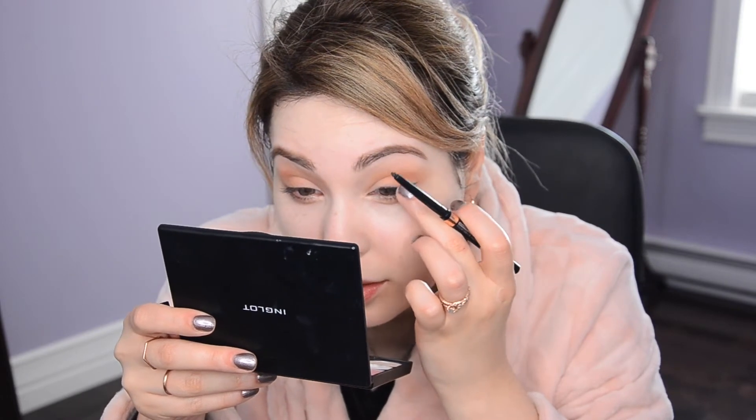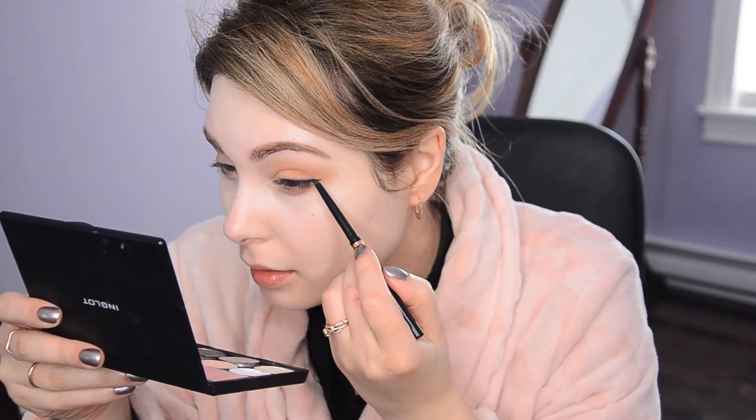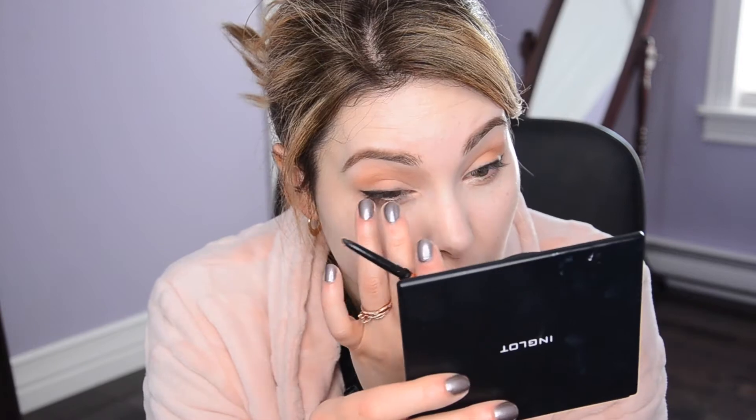Now I'm going to go in with my Physician's Formula liner in black. This is from the Nude Eyes set — I haven't touched it, this is a virginal eyeliner. I am going to define my upper lash line. This is really black and very soft. I'm just smudging the liner to see how smudgeable it is — it is quite smudgeable, but I can already feel it setting. This is the line that I was able to get, like a little wing. Not bad. Let's get the other eye going. I'm happy with the result — I got myself a nice little line going, very black, easy to apply, glides right on and easy to smudge.